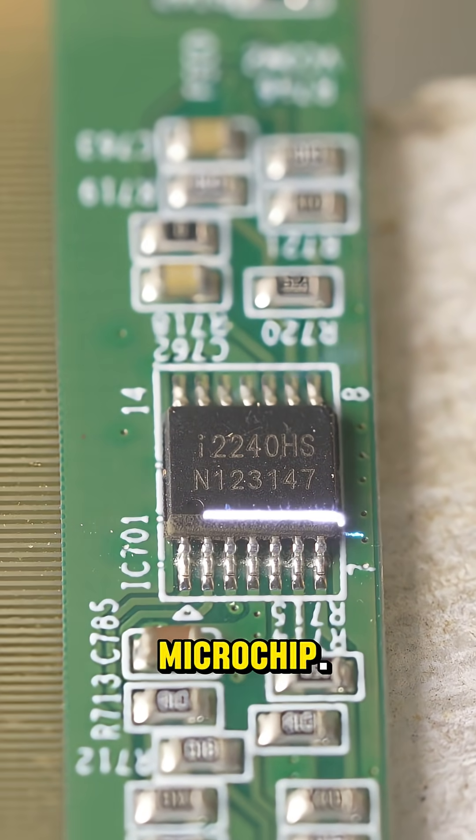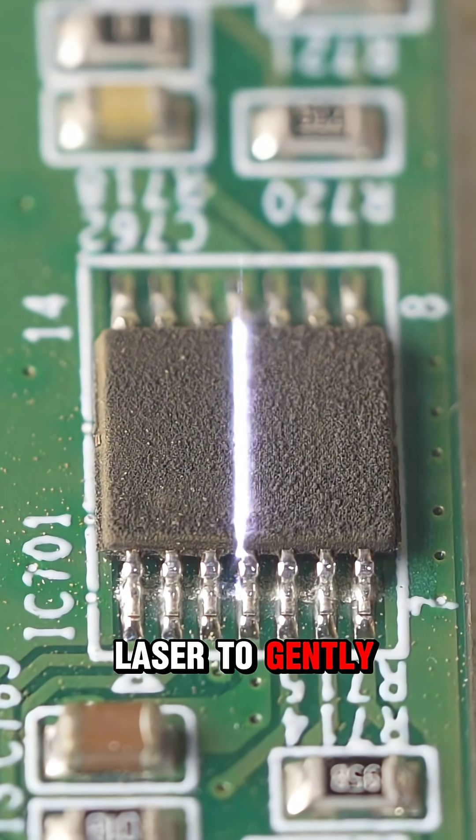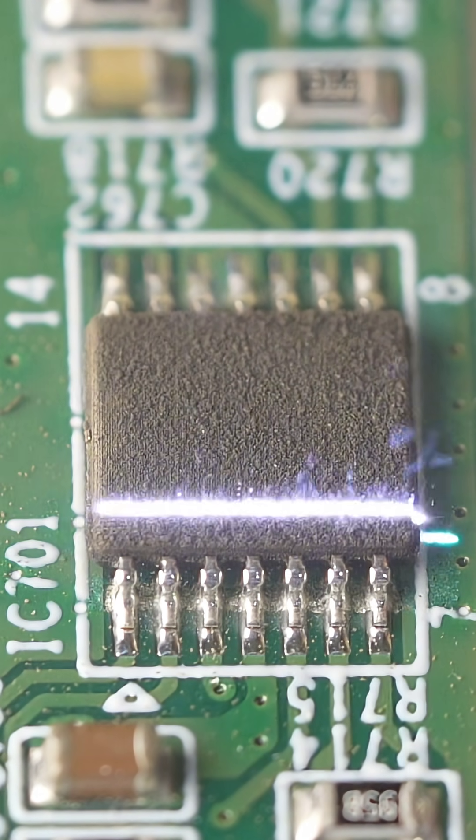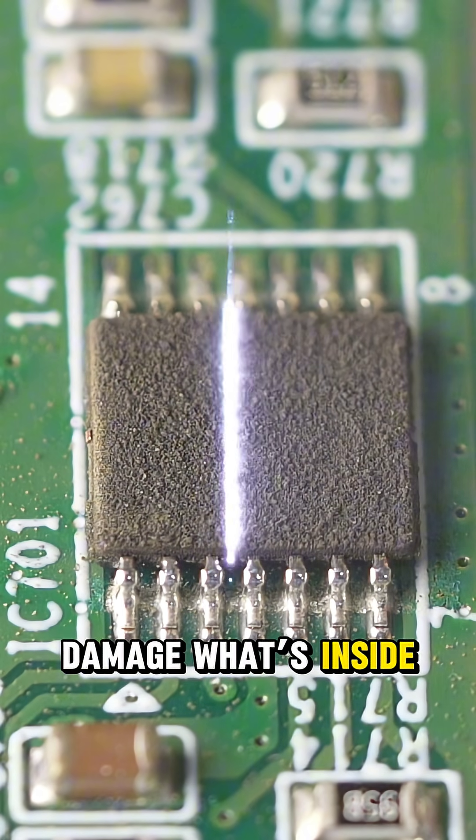Today we'll see what's inside a microchip. We're using a laser to gently remove the top layer. The laser is precise — it doesn't damage what's inside.